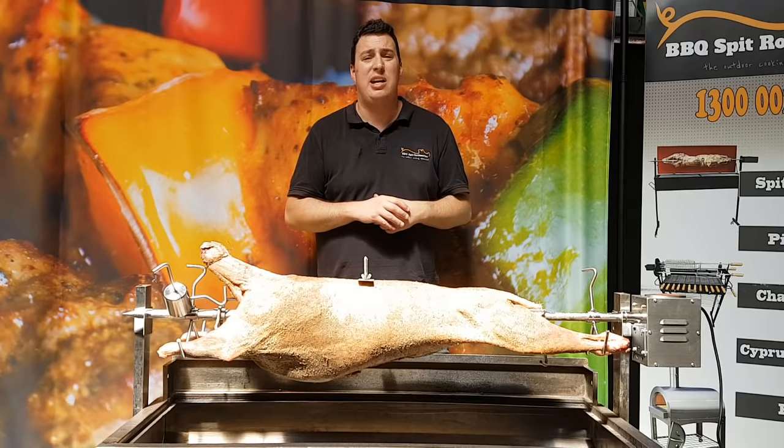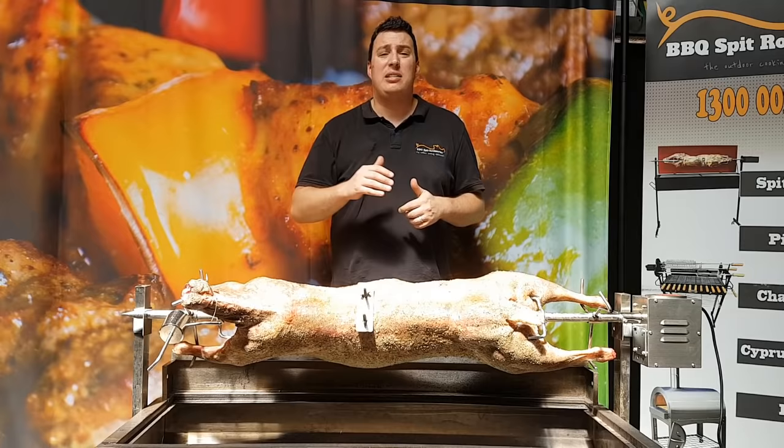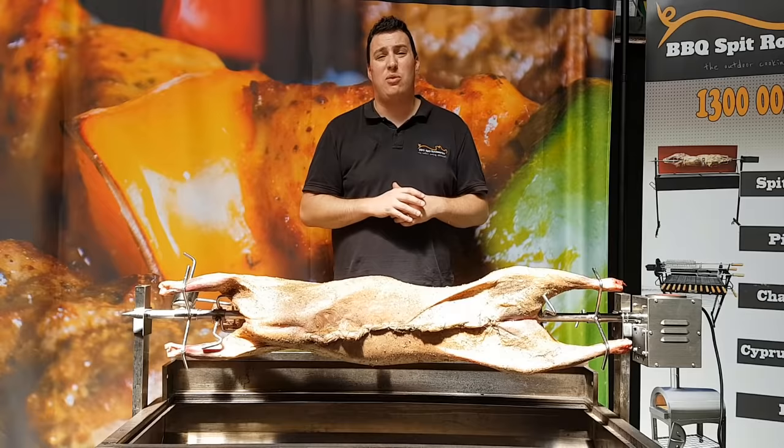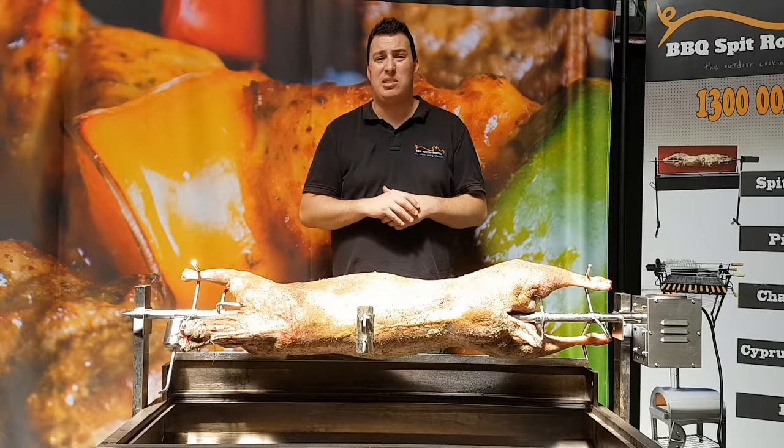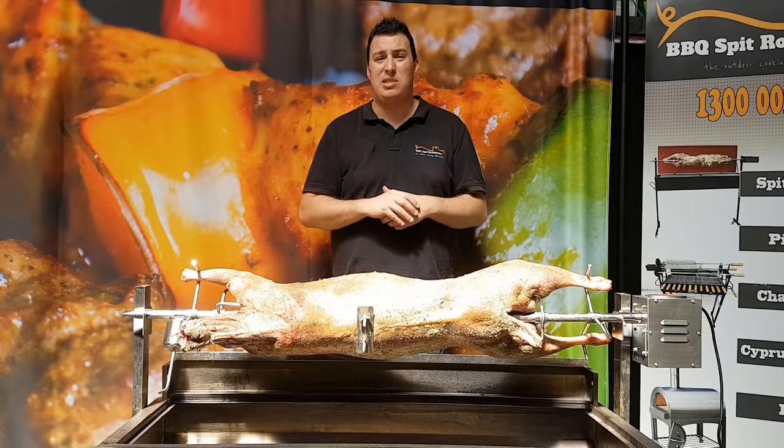Don't forget that the Flaming Coals range of spits and all the accessories can be found here at BBQ Spit Rotisseries. Thanks for watching — we hope you've enjoyed the video. Leave your comments down below, don't forget to subscribe to our channel if you haven't already, and don't forget to head over to our website for lots of handy tips and if you want to purchase any of these accessories or spits that you've seen today. Look forward to seeing you next time — thanks!